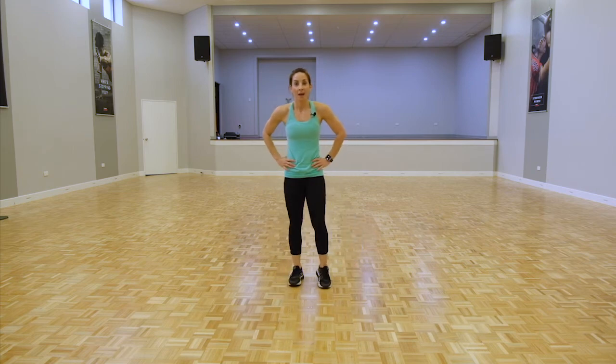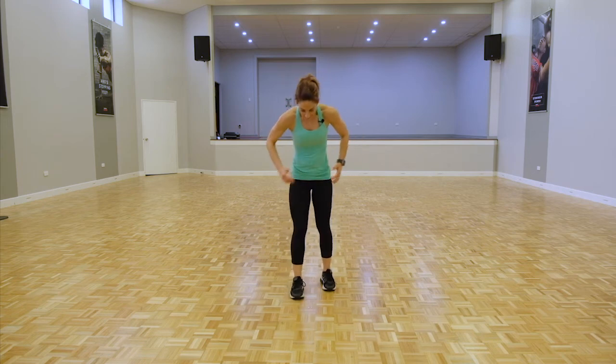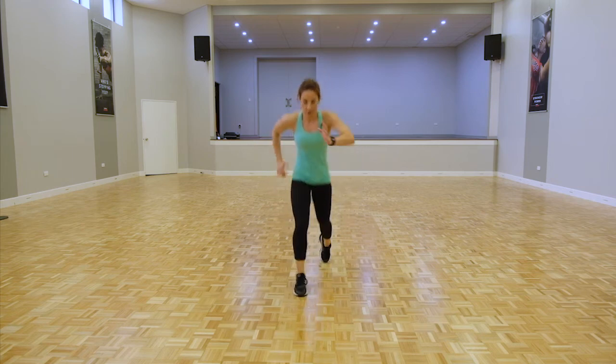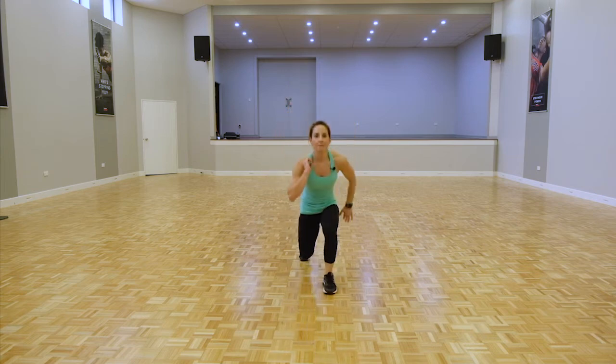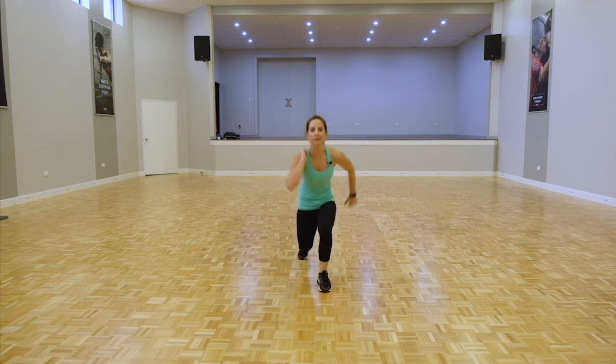Last round of lunges — jump or reverse. Alternate between the two, but this is the last time you're doing the lunges so make it a big one. If you can do the jumps, do them. Last ten seconds guys.